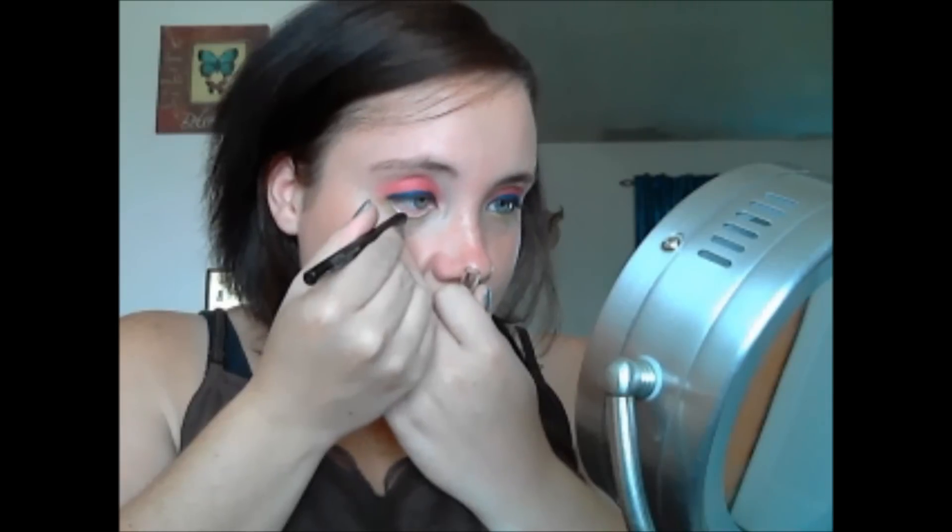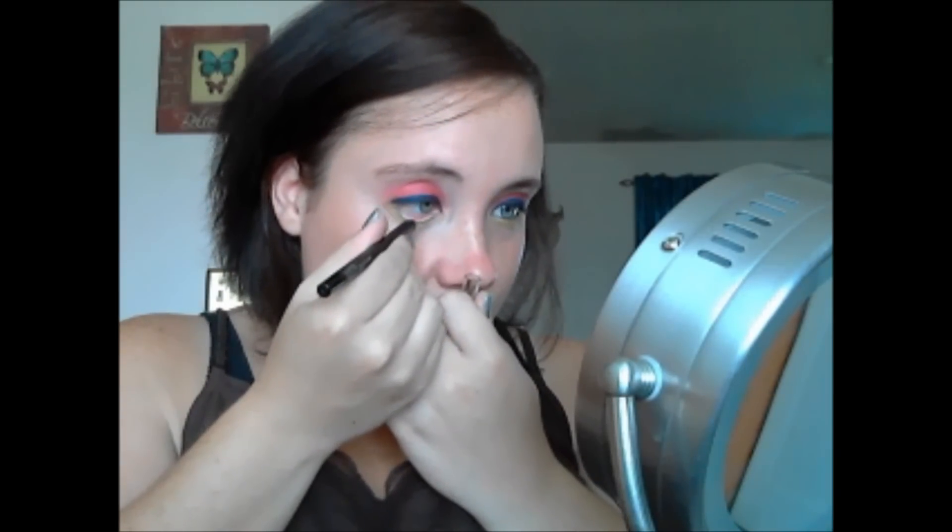So look out for that. Now to make it stand out a little bit more, I'm going to take my Alta gel liner and I am going to use it in the waterline — just a very, very thin layer on the waterline — and then line the top just a little bit. It just kind of gives it a little bit more depth.